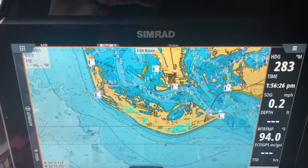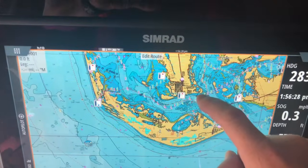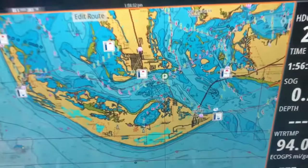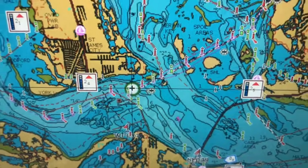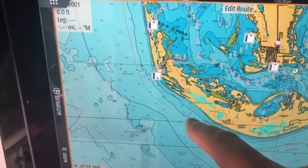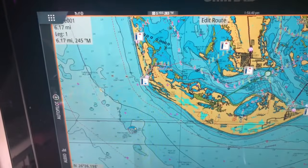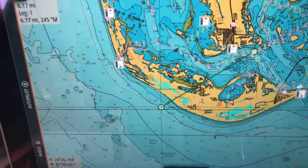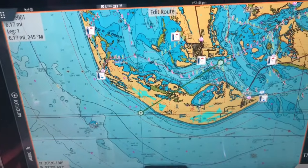Then what you want to do is select kind of where you're going to start from. So let's say we're going to start from here. As you can see, when I clicked on that it put a green dot. And let's say we want to head somewhere over here. Now as you saw, I put a straight line going all the way across — well obviously we can't drive through land.